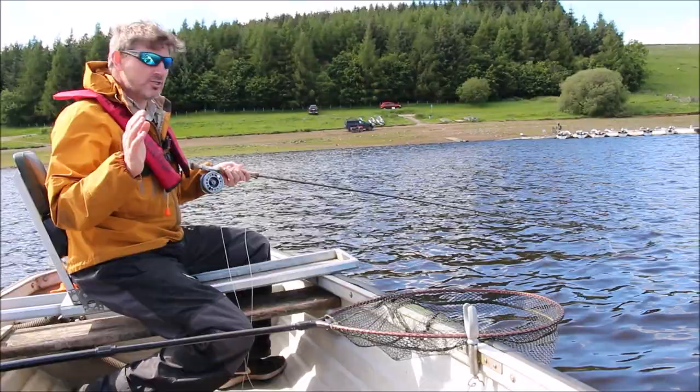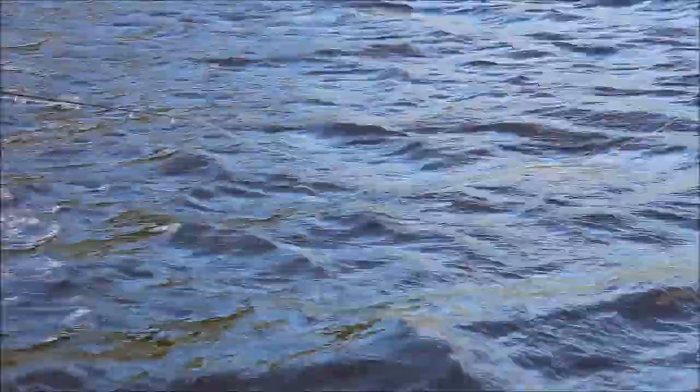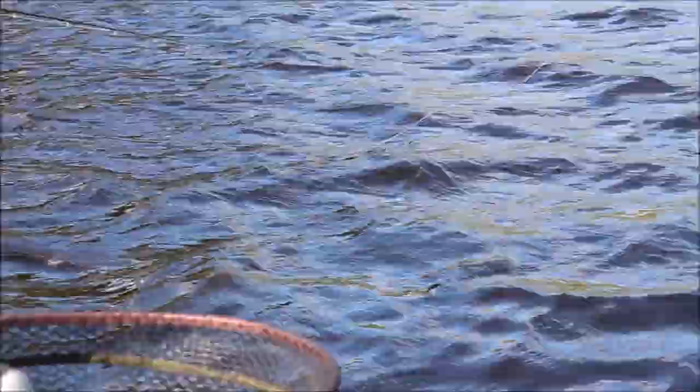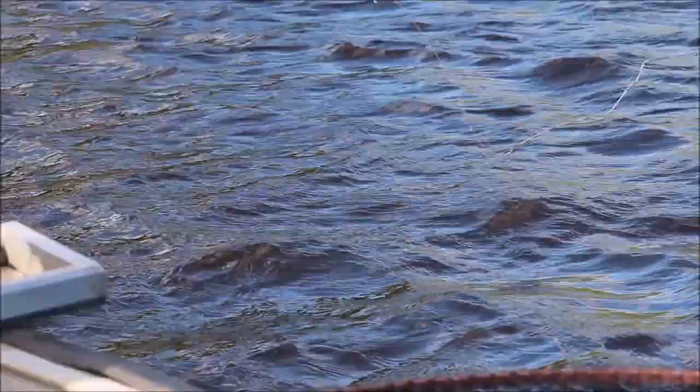One of the reasons we need to concentrate on that little bit of line hanging off the end of the rod down to the water is because it shows us how fast we're moving our flies. If I twiddle them, you can see I'm picking that loop up off the water — I'm retrieving quicker than the boat is drifting. If I want to fish them statically, I know how quickly I need to retrieve just to keep a dead drop of line while remaining in contact with the flies. I can't stop retrieving altogether because the boat catches up and we end up with slack through the system — with all that slack, there's no chance of catching a fish if it takes.